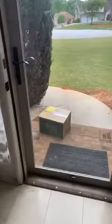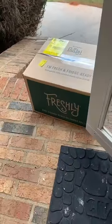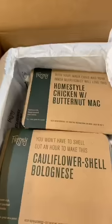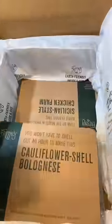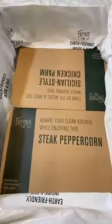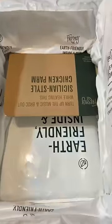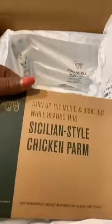What do we have here at the door? Oh my god, freshly! Yum yum yum, let's unbox! Oh yes, yes ma'am honey, yes — dinners, dinners, dinners! Thank you Freshly, thank you very much!